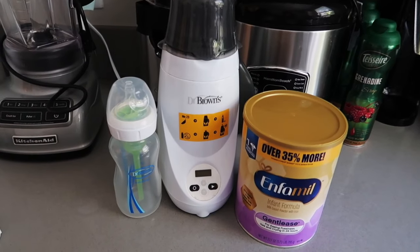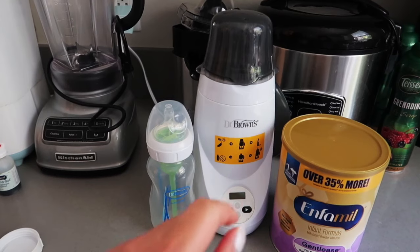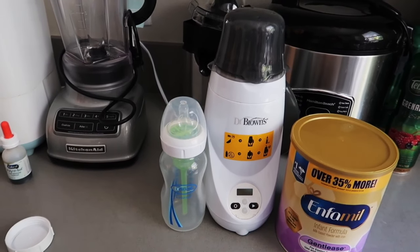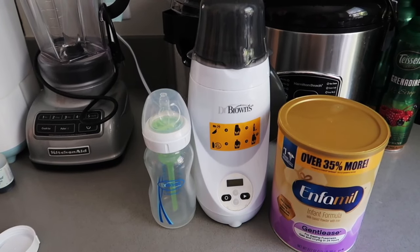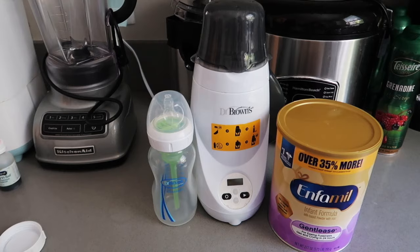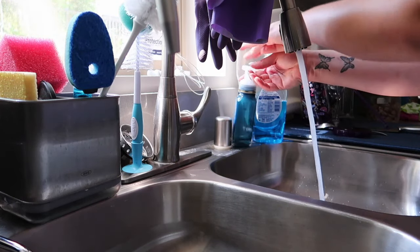I have my Enfamil formula powder, my Dr. Brown bottle warmer, and my Dr. Brown bottle that I'm going to use right now. If you are interested in purchasing the Dr. Brown bottle warmer or the bottles, I will put them in my description down below.